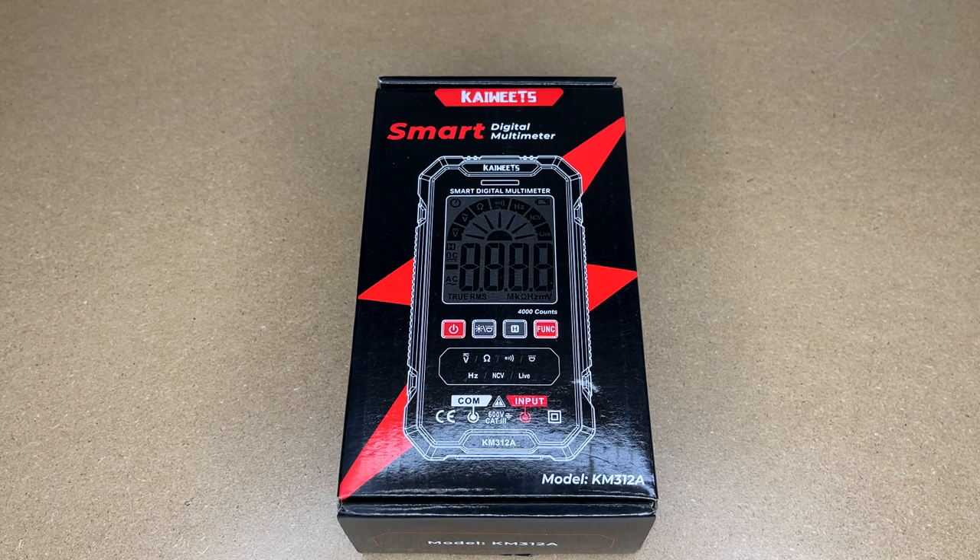Welcome. In this video, I'm going to be taking a look at the Kiwitz KM312A Smart Digital Multimeter. This was provided to me by the distributor, but they're not compensating me for this video and they're not reviewing it before I post it. If you find this video helpful and want to purchase one, I'll put a link in the description on Amazon, and if you use that link, it helps me out a little bit and doesn't cost anything extra.